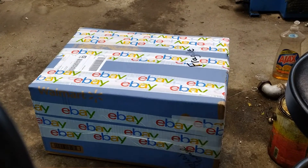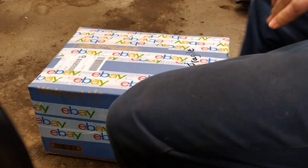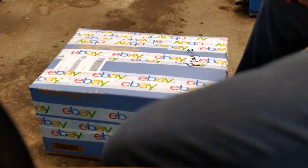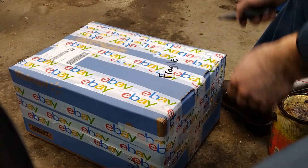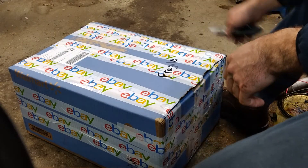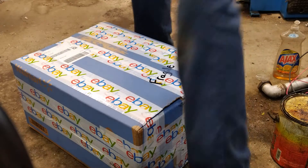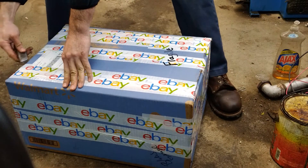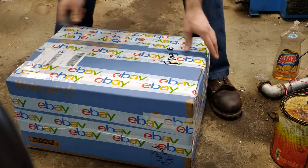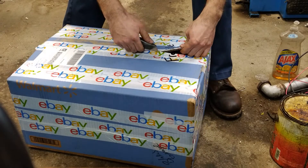What's going on everyone, welcome back to the channel. Got a new package today and I wanted to open it up — unbox it, I guess they say — on camera, mainly because I'm really hoping they packaged this well. You've probably seen from the title what we've got here. It seems like it'll be all right; it's in a really big box for what it is, and they wrote 'fragile' on it, so I'm happy about that.